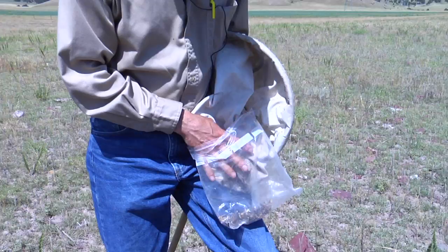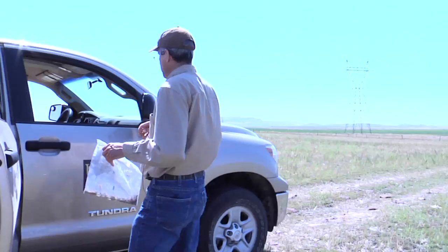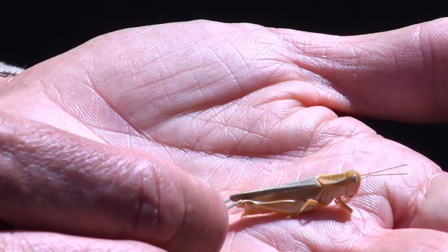After you've killed your grasshoppers by placing them in a ziplock bag and putting them either in a freezer if you're close to your house, or on the dashboard on a hot sunny day for about five to ten minutes, that rapidly kills them and makes them easier to examine to determine their species and also their development.